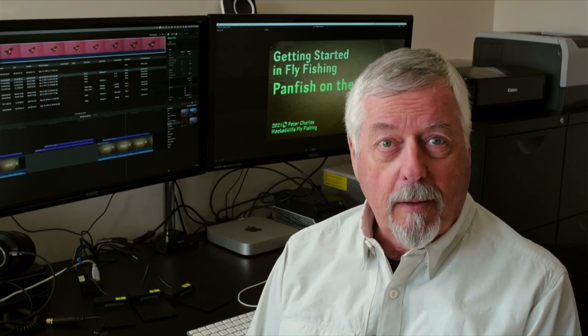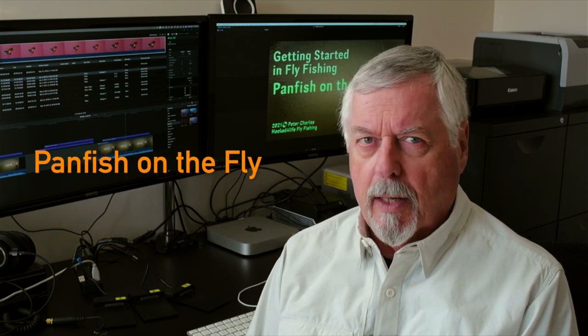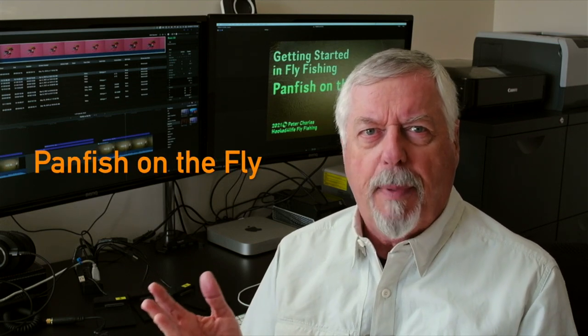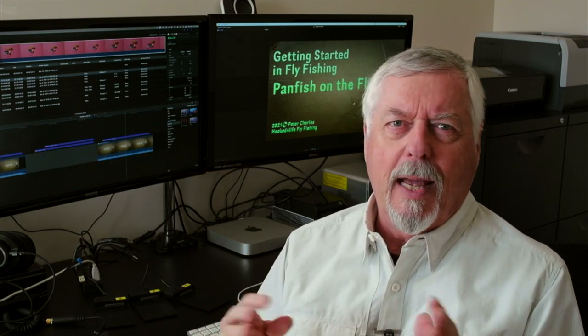Hi, Peter Charles here, FuggedFly Fly Fishing, and let's talk about catching panfish on the fly. It's an awful lot of fun, and one of the best things about it is it's not fussy about tackle — it's not fussy about anything.